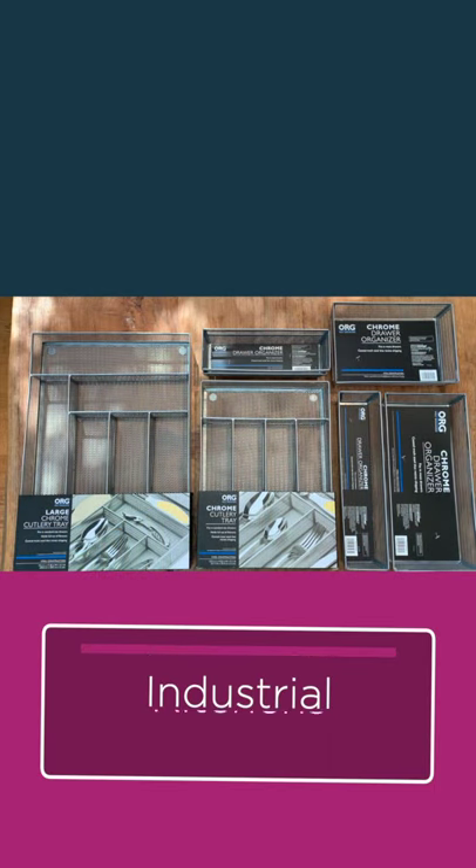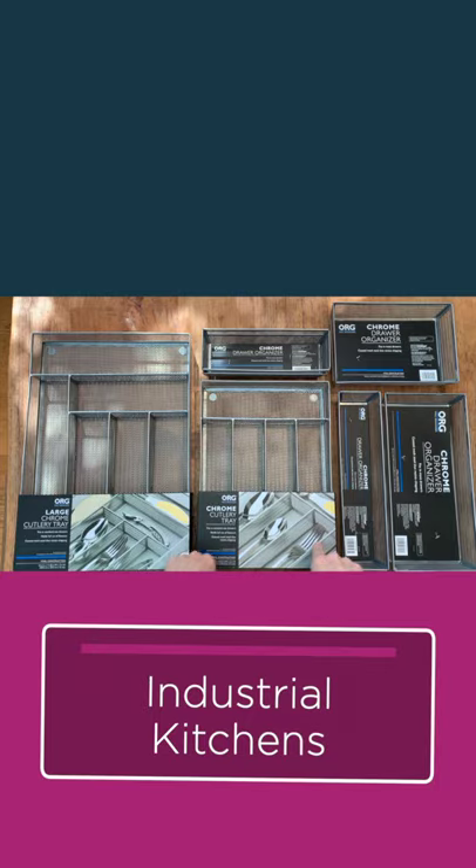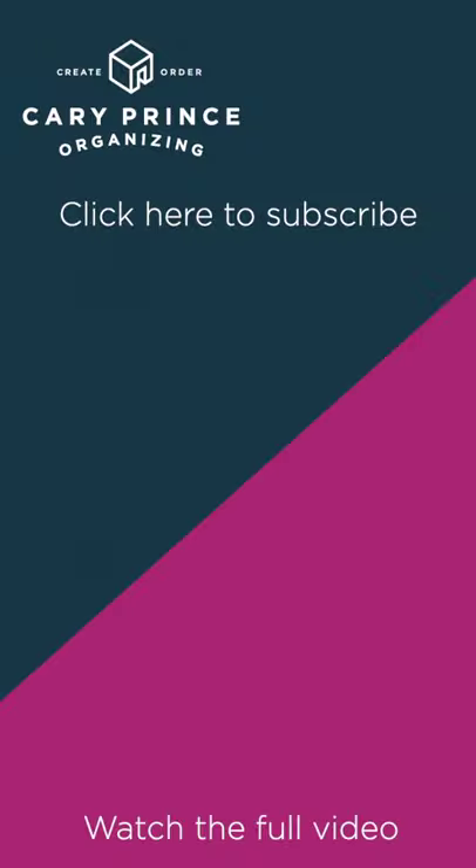And for those more industrial kitchens where there's lots of stainless steel going on, it's super modern and hip — to stay in that same aesthetic, it's really great to go with these chrome wire mesh organizers. You can get them from the Container Store, Bed Bath & Beyond, or Amazon.